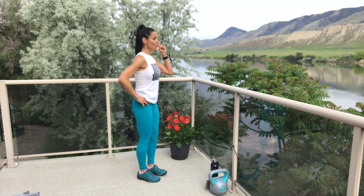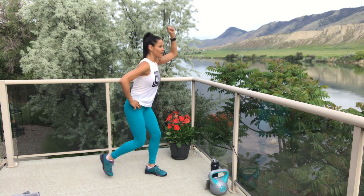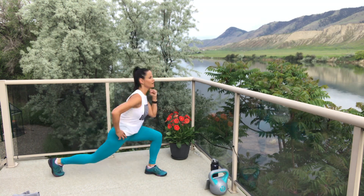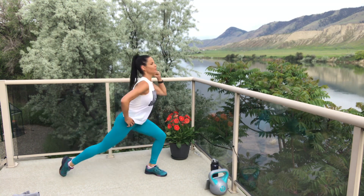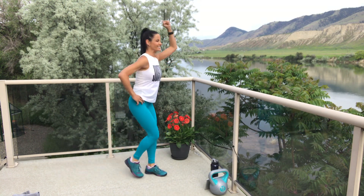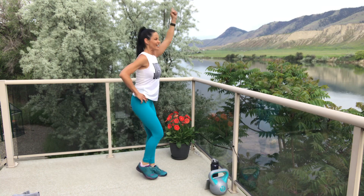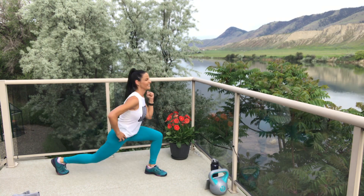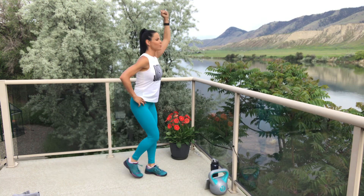Three, two, one — let's go! Look down — make sure that knee is not beyond that toe. It's so nice here — I can see the ducks and the geese on the water. Two, one — break. One more on this leg.